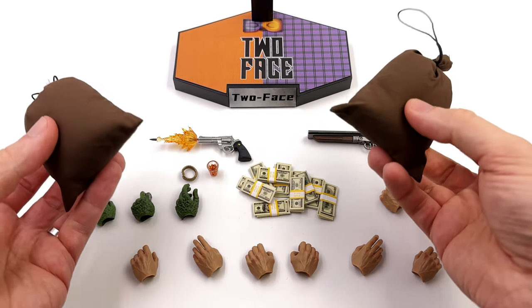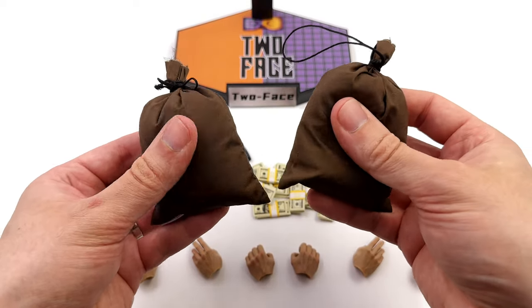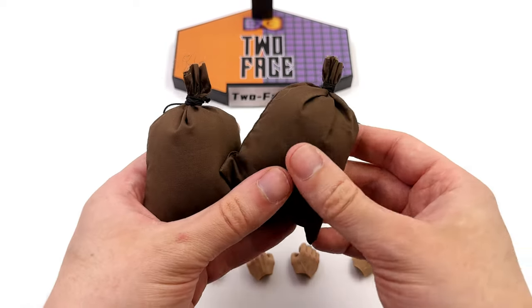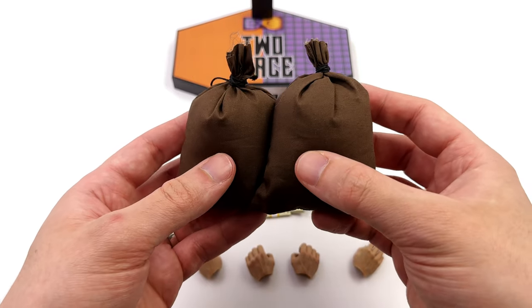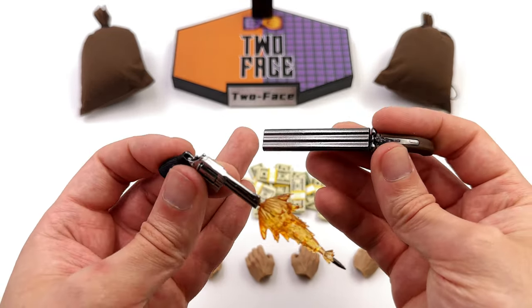You get two bags of loot — they're brown fabric, full of pillow stuffing. Nothing exciting, but you've got some string up top, and you can of course remove the pillow stuffing and put something else in there. It's entirely up to you. When it comes to weapons, once again there are two.